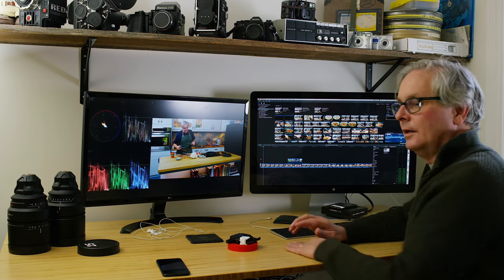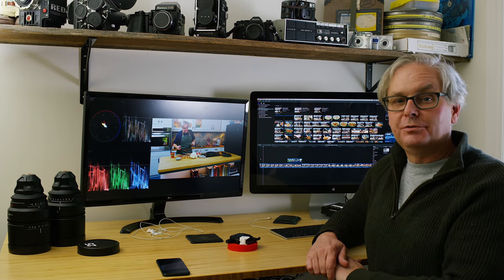Welcome friends, welcome back to the kitchen. Welcome friends, welcome to the edit suite.